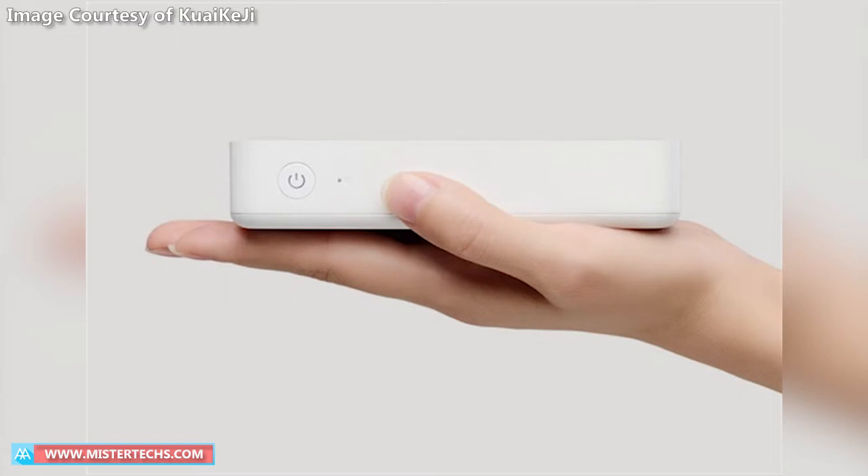The X-Print Pocket Photo Printer connects to your device via Bluetooth or NFC, and it works with devices running Android 5.0 and up or iOS 9 and up. It has a 650mAh battery and can recharge through a power bank.